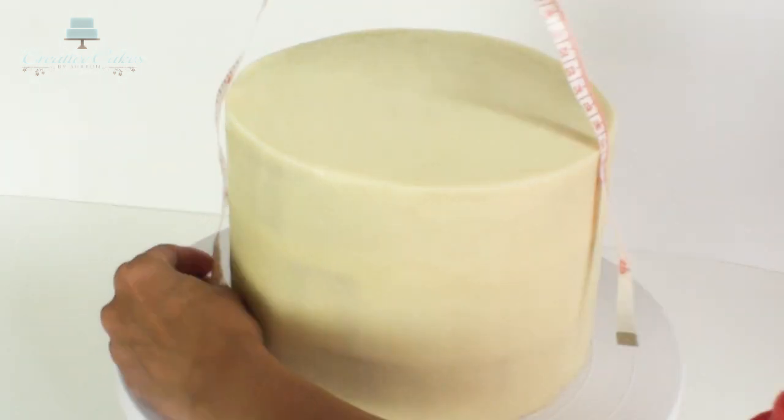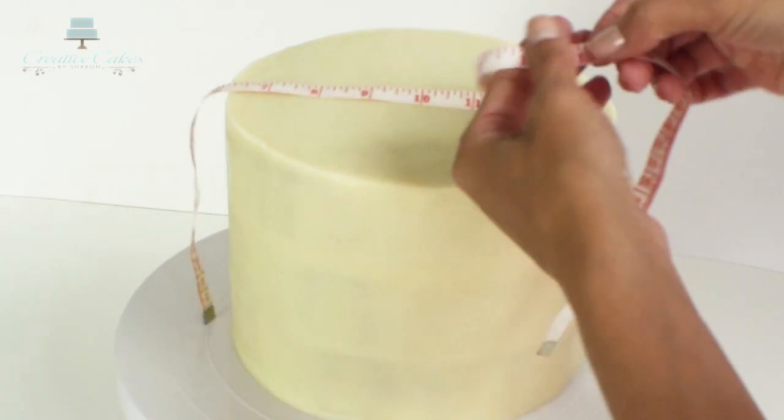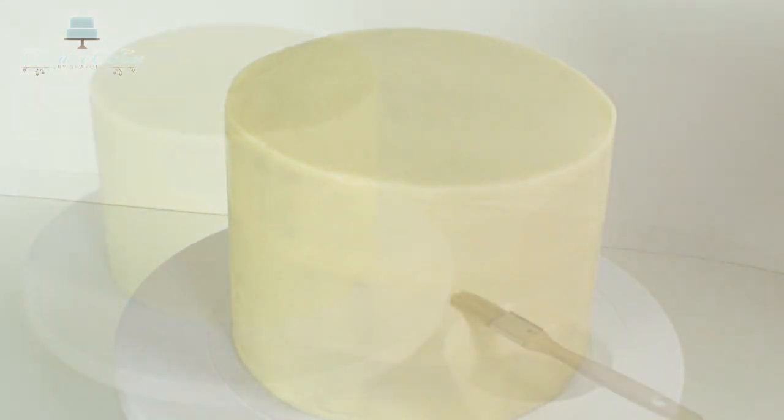The first thing I like to do is measure how big I need to roll out my fondant, so I'm going to measure from one side across the top and down the other side of my cake and remember that measurement.